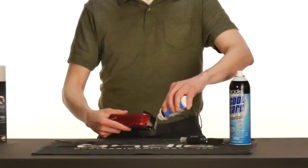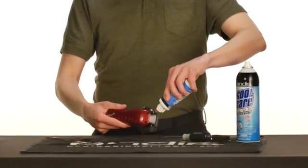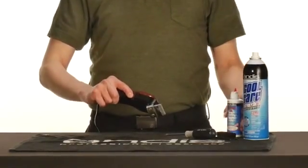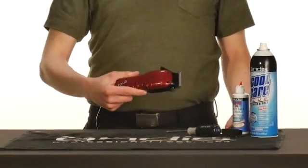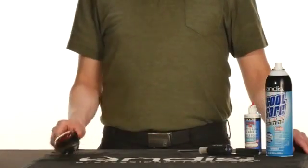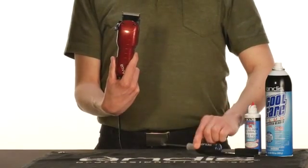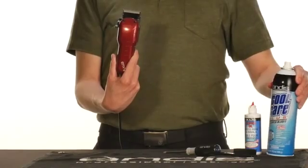Do you want your clippers to last for years? How about decades? There are artists in our industry that have their grandparents' clippers from decades ago, and they are still working at peak performance due to ongoing maintenance. You will need your clipper, a number one Phillips head screwdriver, as well as an Andis blade brush, Andis Cool Care Plus, and Andis clipper oil.